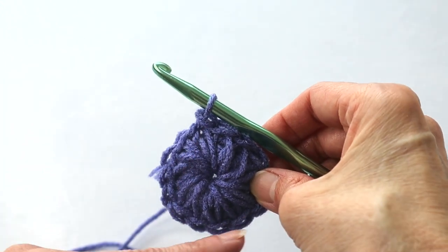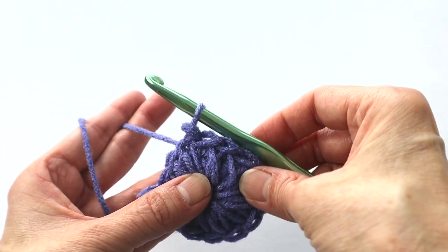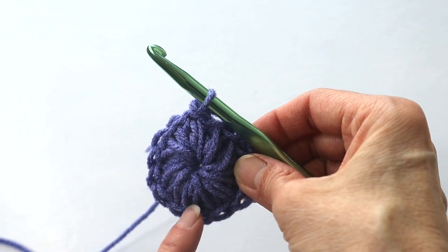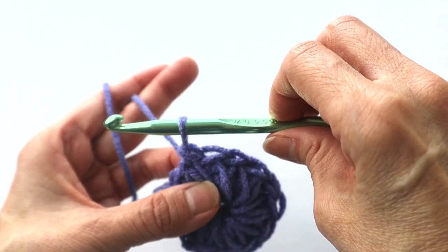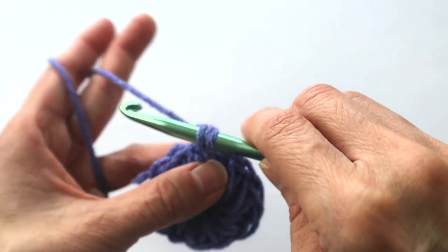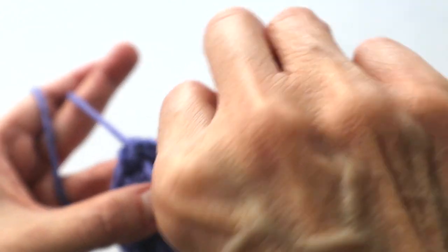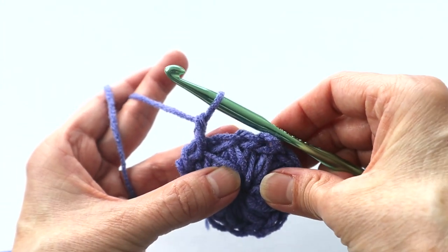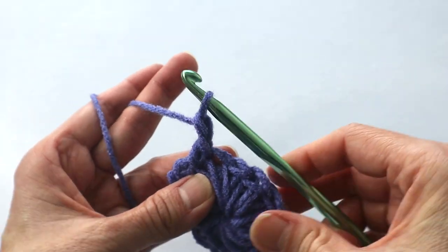Now we're going to do reverse single crochets. If you're a beginner, don't worry — it's fairly simple, it might take a couple tries to get used to it. We're working single crochets going backwards — instead of going this way, we're going this way. Into that first chain space, insert the hook, grab the yarn, pull it through — two loops on the hook — pull it through for a single crochet. Into the next chain space, insert the hook, pull the yarn through, two loops on the hook, pull the yarn through for a single crochet. Continue into each chain space the same way.